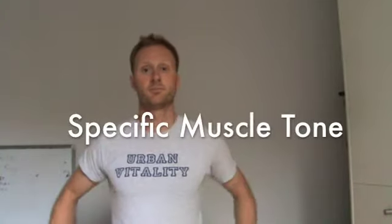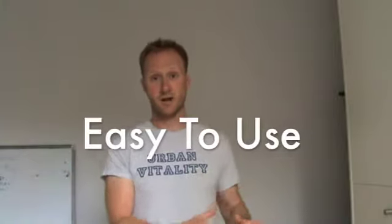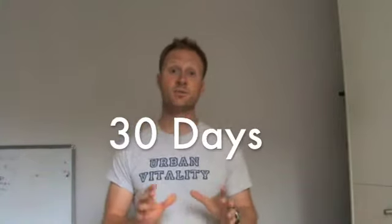We've got some for toning the legs, bottoms, tummies and stuff like that. It's all put in a really easy to use pack with a tick sheet as well for 30 days. So it couldn't be easier.